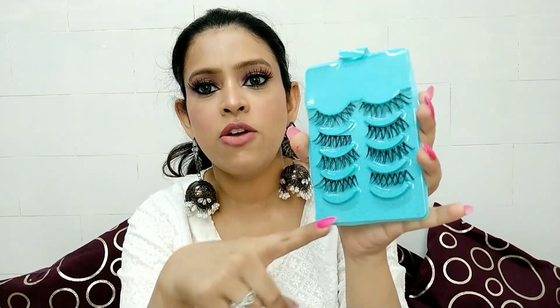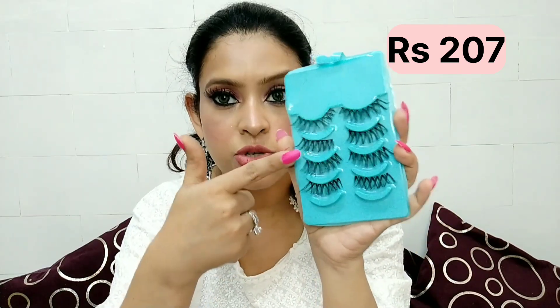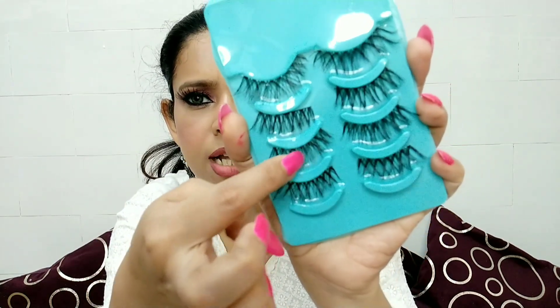If you have the bigger eyelash set you get 5 pairs. This is my most personal favorite. The band is so soft that you can blend it with your natural lash line. It doesn't look like a separate plastic band — it looks very natural.